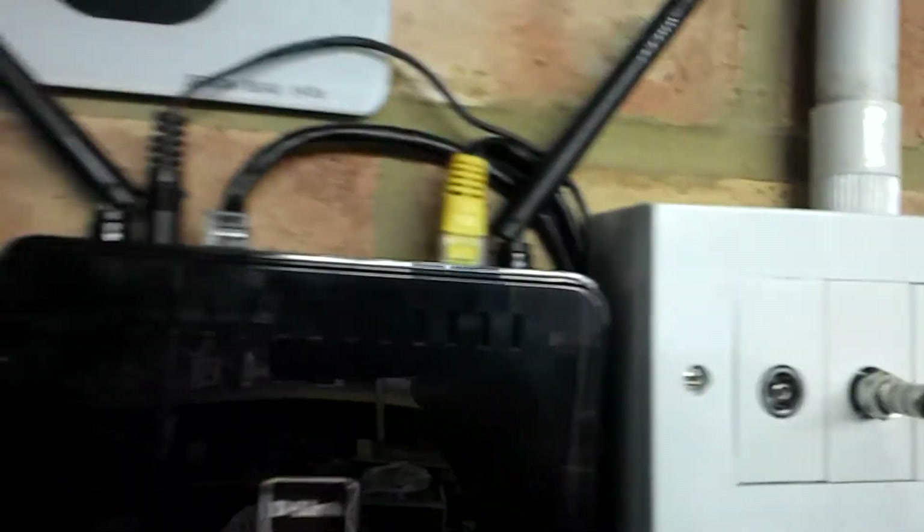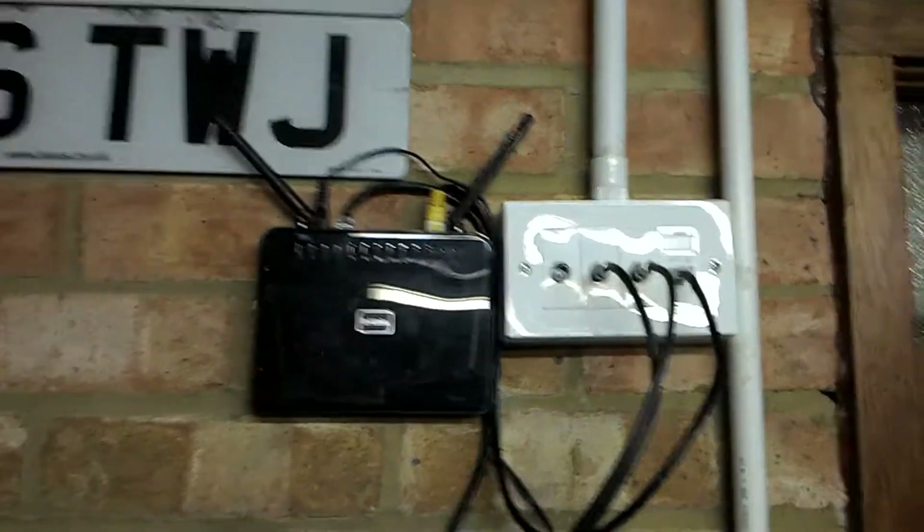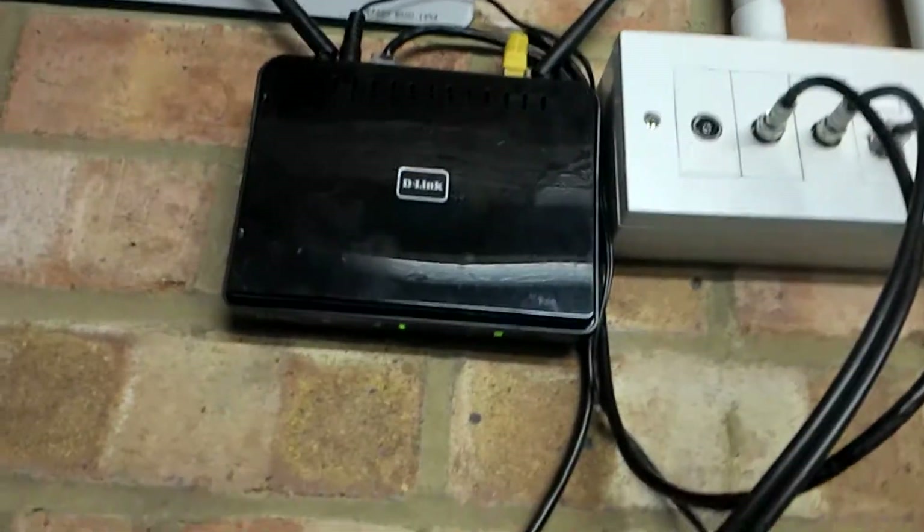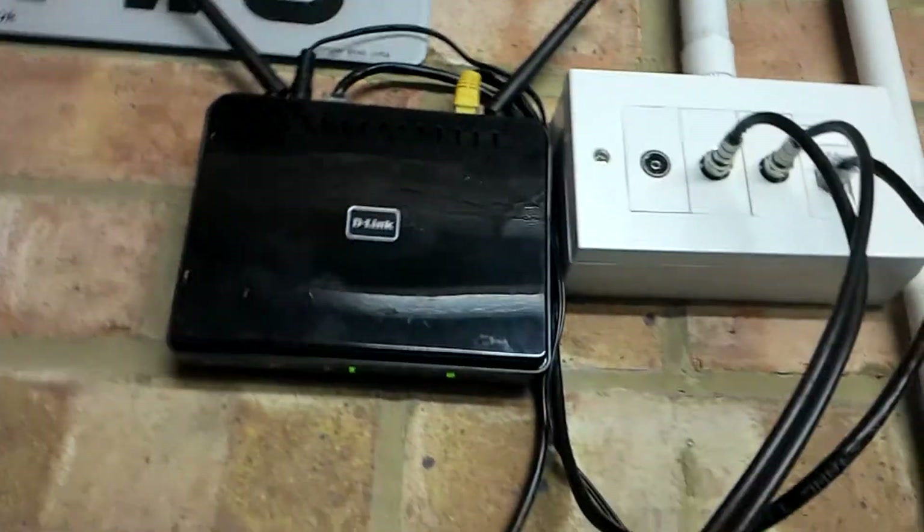It has a normal Ethernet cable as your internet feed, and it has normal Ethernet ports out for your peripherals like your Xboxes, computers, laptops, whatever. A great feature I discovered today is that it's got a checkbox on it that enables it to become an access point.